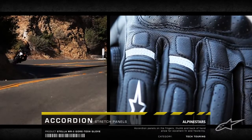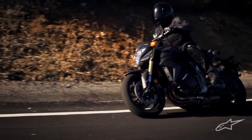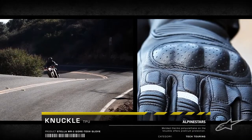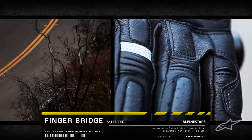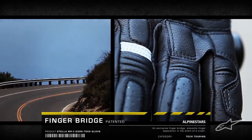Leather accordion stretch panels provide a superior fit and flexibility. A molded TPU knuckle with leather chassis teams with Alpinestars' patented finger bridge for the ultimate impact protection, preventing finger separation in the event of a crash.